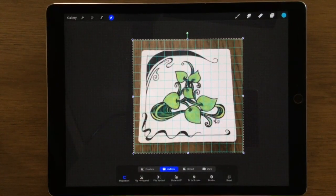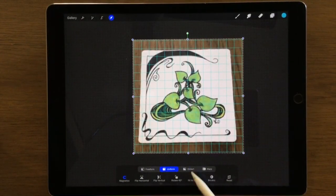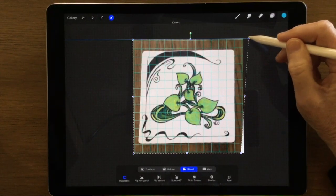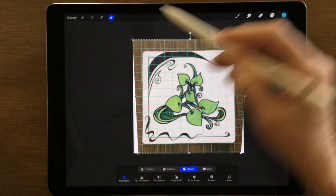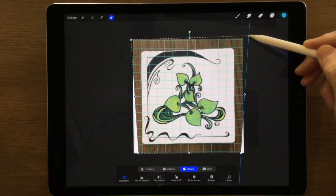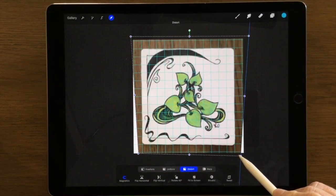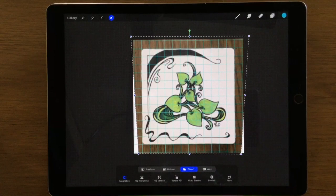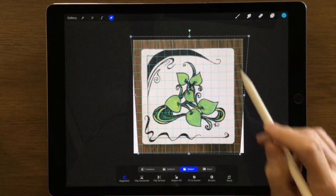Now I hit the Transform tool - it's on Uniform, which means if I try to make it bigger or smaller it'll keep it all the same. But if I head over to Distort, I can play around with each of the corners and I can only do this one step at a time. So I'm lining up this edge and now I'll go to the other edge - just get it one way and then I can go in the other direction and lift it up so that it fits inside those squares. If I try to do it two ways at once it has a bit of a mind of its own, so if I go horizontally and then vertically I end up getting it where I want it to be.